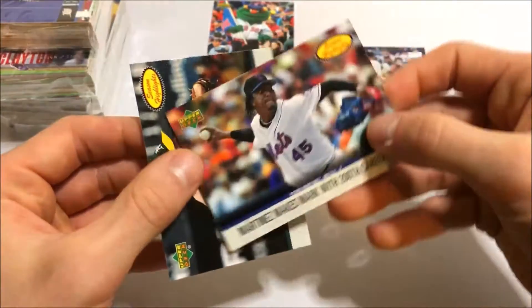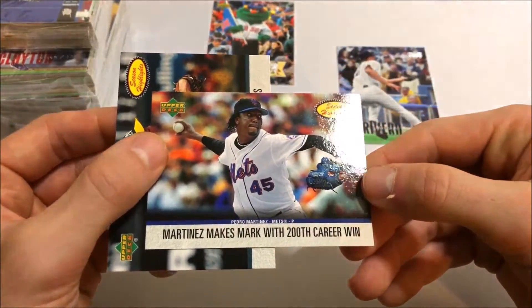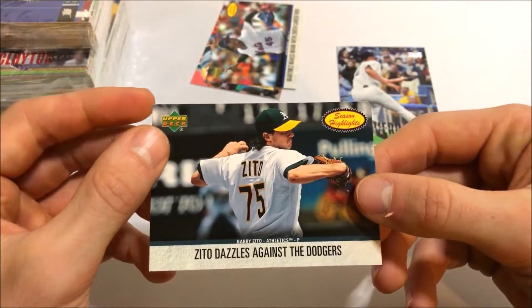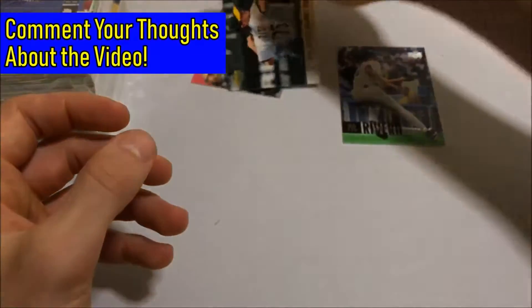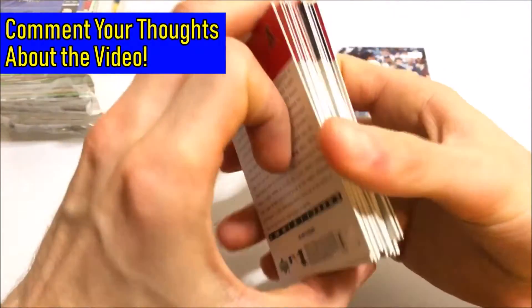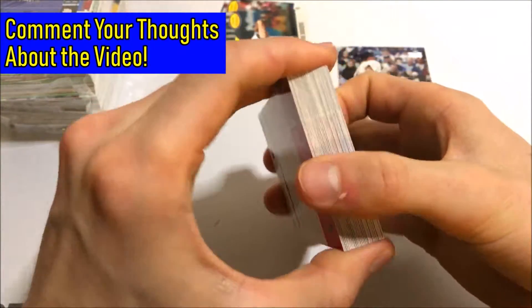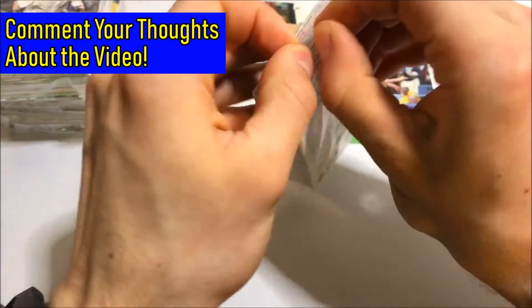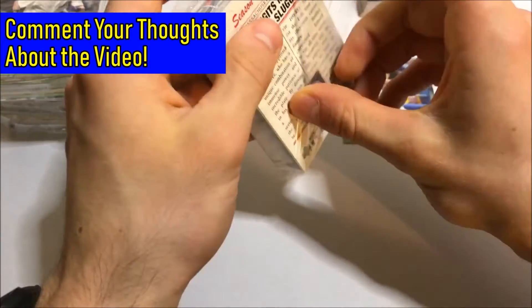We got that mascot insert, a Season Highlights insert — Pedro Martinez with the Mets — and then Barry Zito for Season Highlights. Those are the inserts. There are some really good rookies that we can get in here — Zimmerman and a couple other names I can't remember off the top of my head.